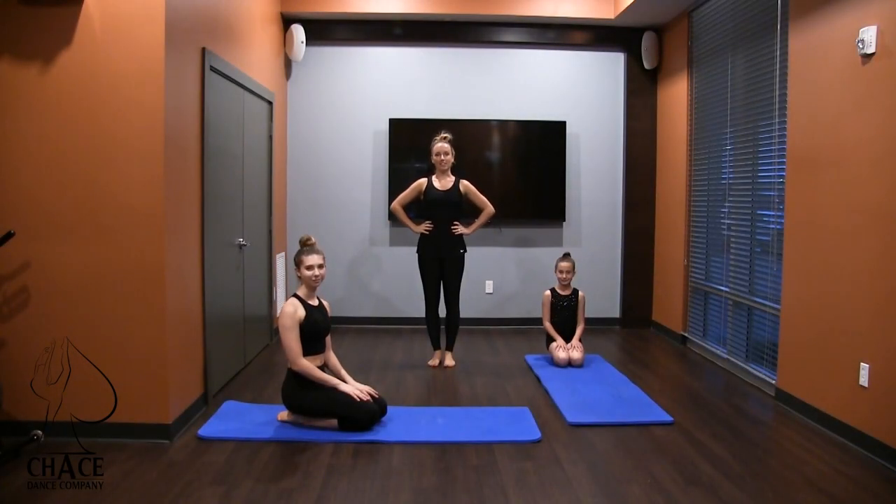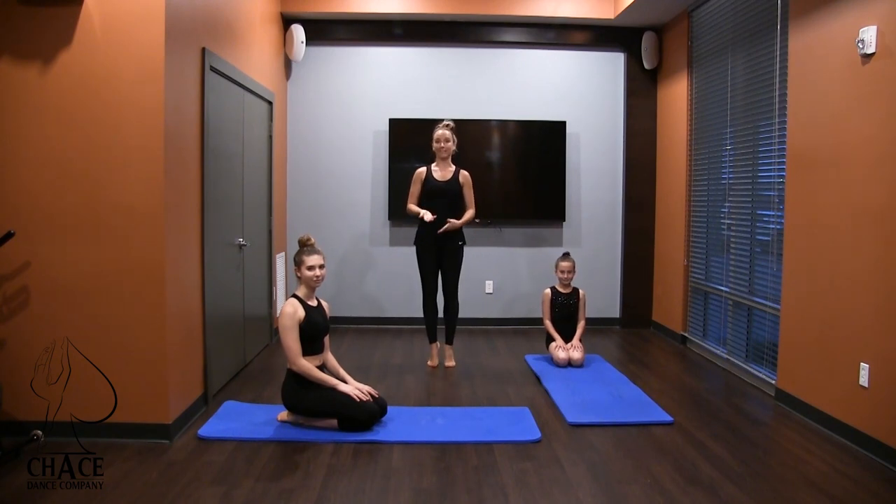Hi everybody, my name is Tamara Chase and I'm here with my dancers Sarah and Masha, and we're going to show you our back strengthening series that we do in our acro class. This will work for beginners, intermediate, and advanced. There are some ways we can make it more advanced, but today I'm going to show you more of the beginner to intermediate.